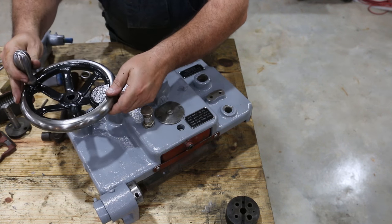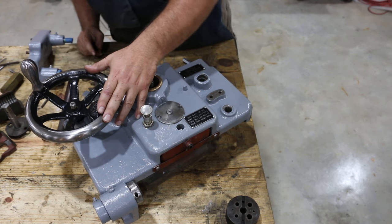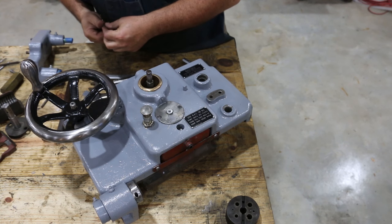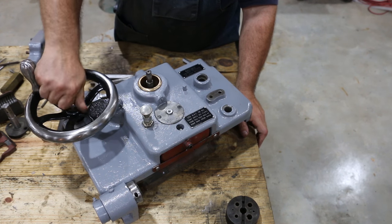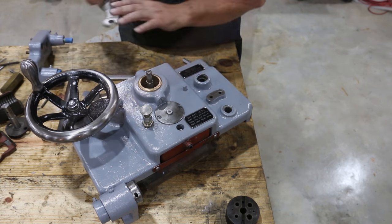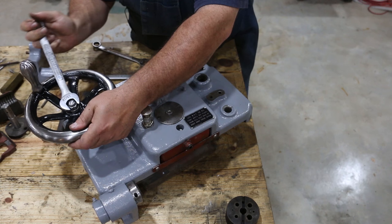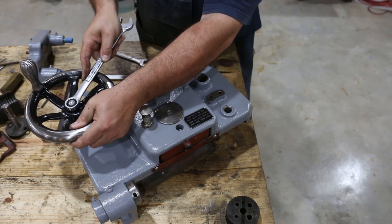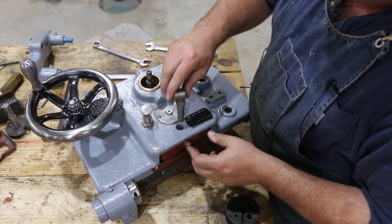So next the main hand wheel goes back on. Spent some time doing some polishing and cleaning on this thing to get it looking nice again. I think that washer was right up underneath there — we'll tighten that back up. That looks good. I'll go ahead and put the oil filler back in here.